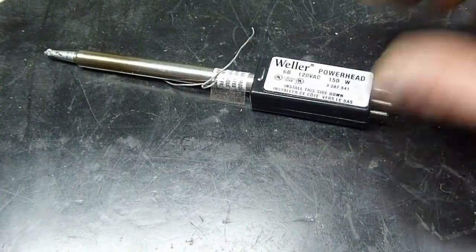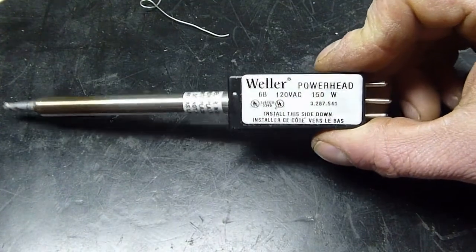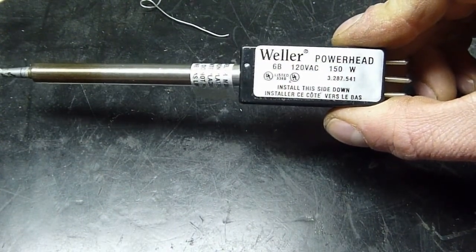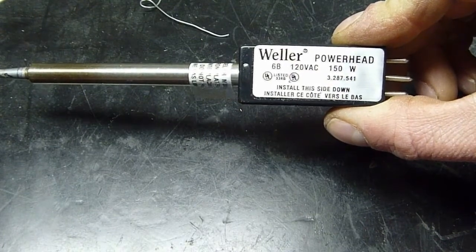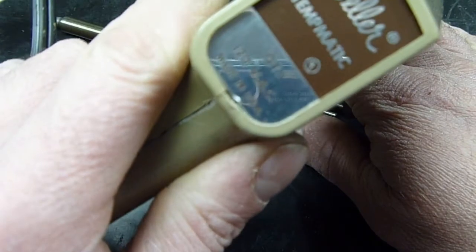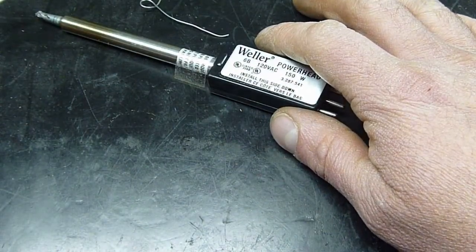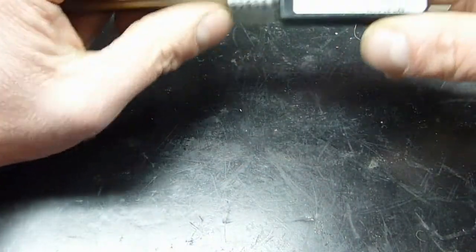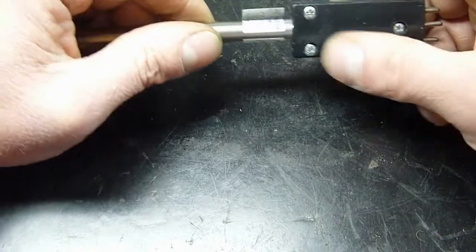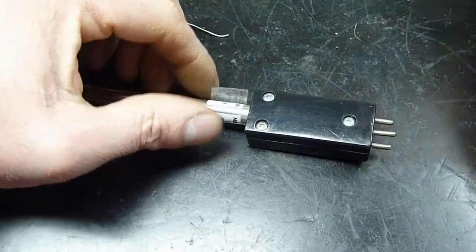Here we have a Weller Powerhead model 6B, 120 volt AC, 150 watt. That is from the Weller Tempmatic GT soldering gun. This one does not have a label on the bottom, so we're going to take it apart and see what's inside.